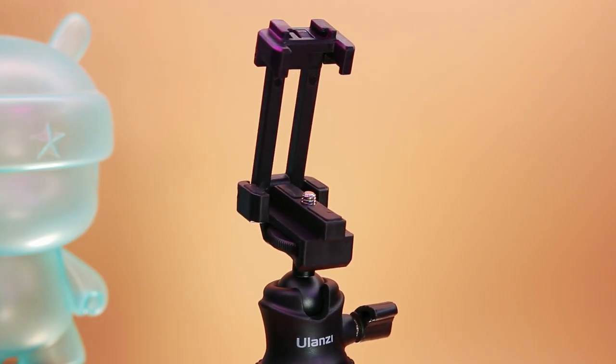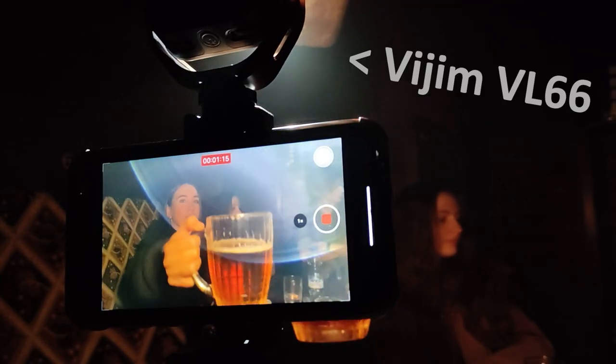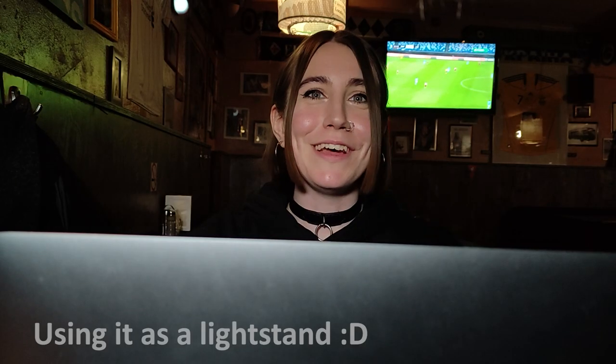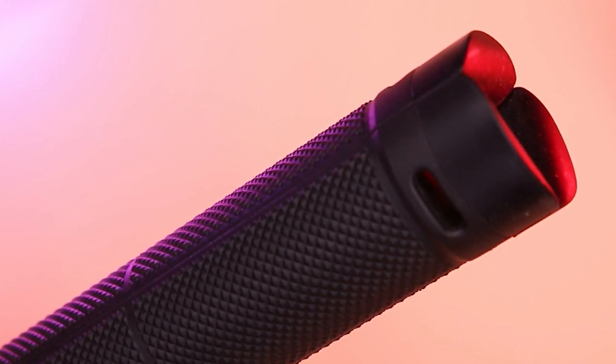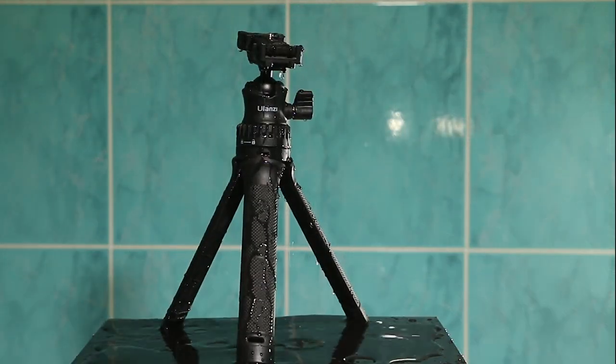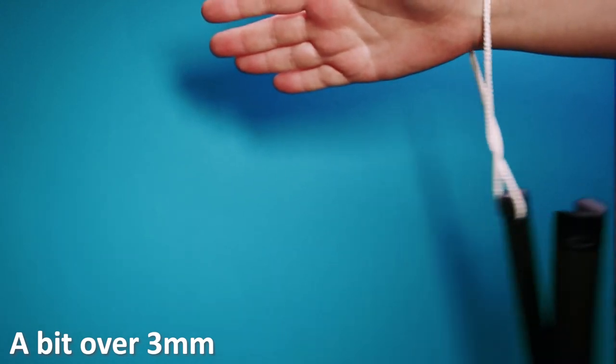The built-in smartphone holder, combined with the cold shoe, makes it almost ideal for impromptu filming or unexpected zoom calls. One of the first things you'll notice right out of the box is a textured handle that provides good grip even when wet. Furthermore, you can attach a strap for extra peace of mind.